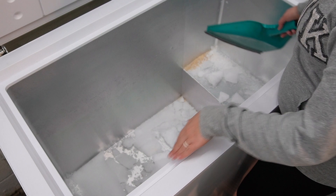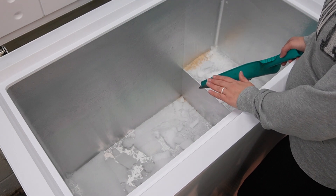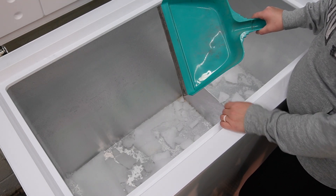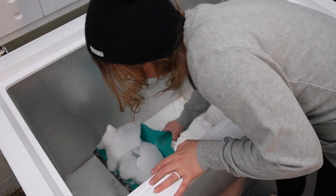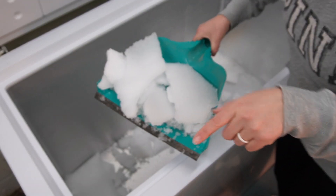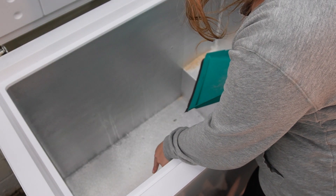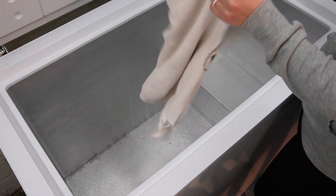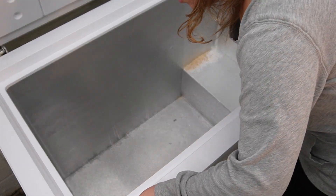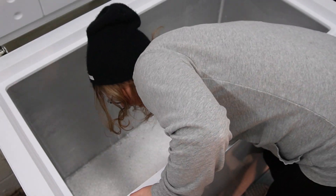All the ice has fallen off of the sides now and it's all in the bottom. You don't want to scrape or damage the bottom of your freezer at all, so I actually have a dustpan and I'm just going to gently scoop the ice out — I've got a sink right next to me. I'm realizing that my deep freezer has a drain down there, which is awesome — good to know for the future. Now I have an old towel and I'm going to dry off the walls and the bottom. I want this baby bone dry before we put everything back.